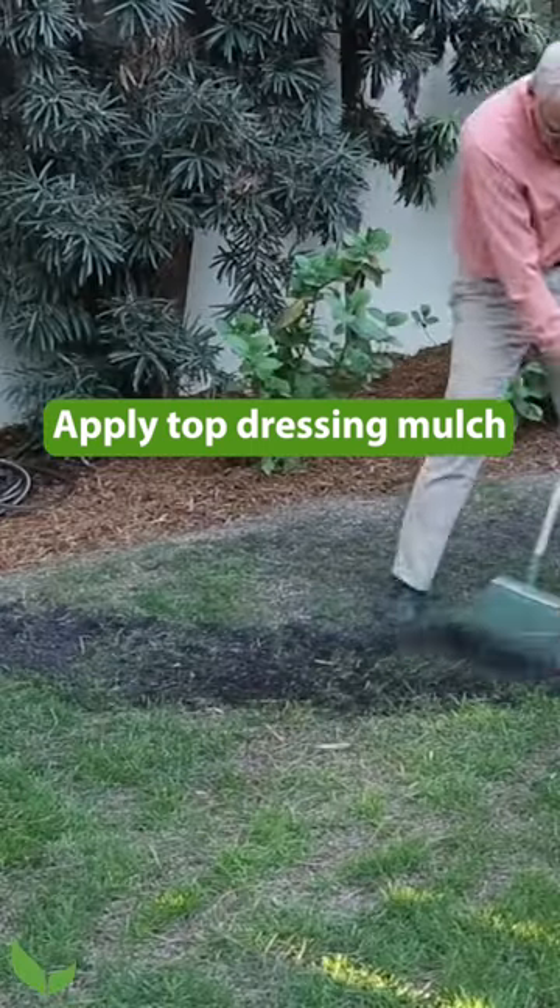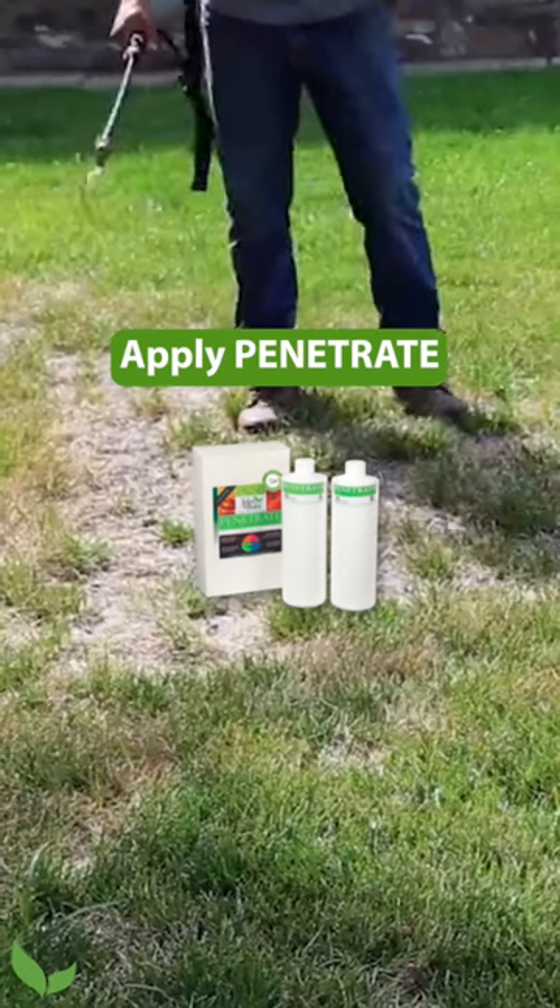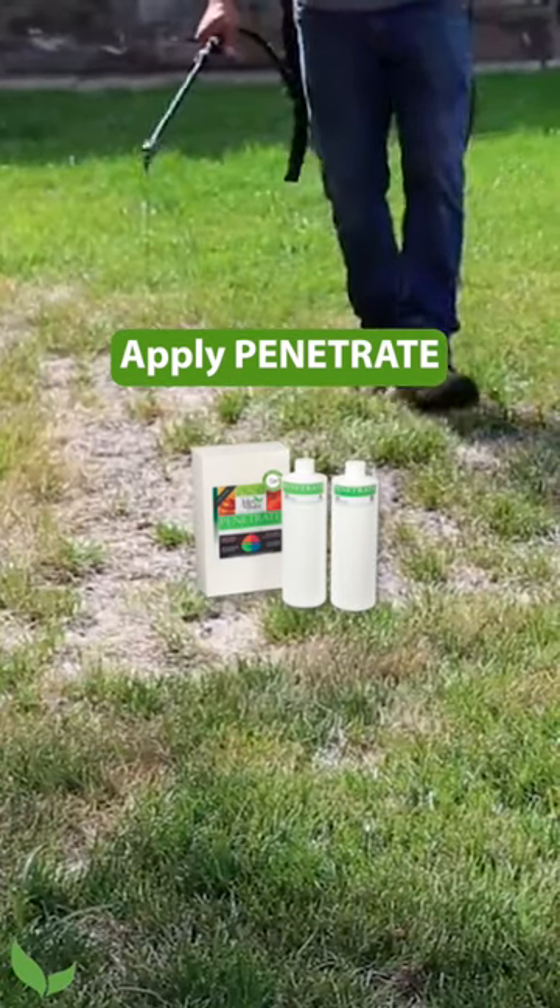Then I would put the top dressing right over the top. And then I would spray the penetrate liquid biotiller right over the top of that.